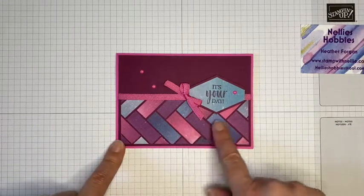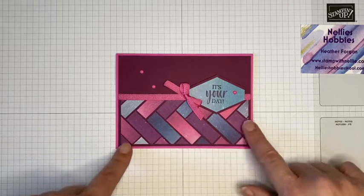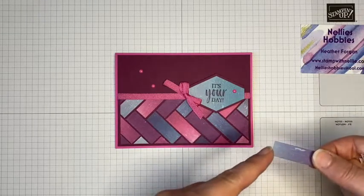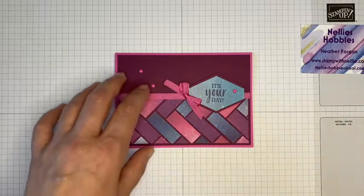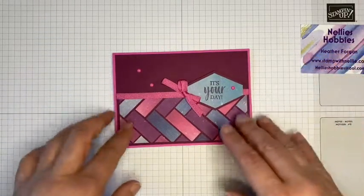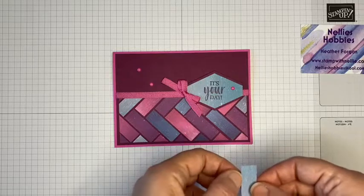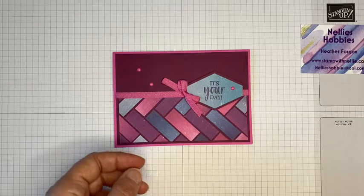I have previously made cards with the herringbone technique, which is where you butt these two pieces right up together. Whereas this one, you've obviously got a little bit of a gap in between. I have cut all of my tiles for this tile pattern to be half an inch by one and a half inch. But as usual, I have made my card layers in centimetres — I will be using both centimetres and inches for this card. I just thought that one centimetre was too narrow and half an inch looked better, so I'm just stuck with the one and a half by half inch on that.